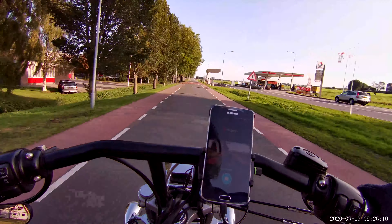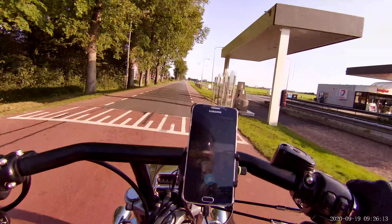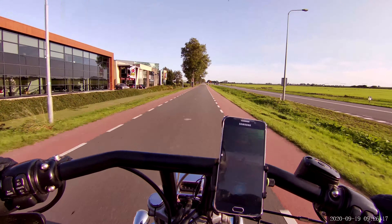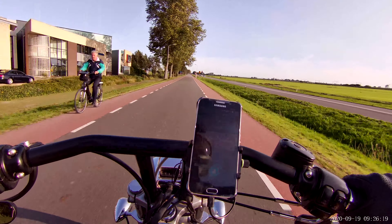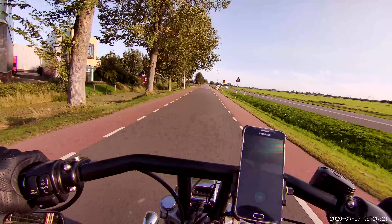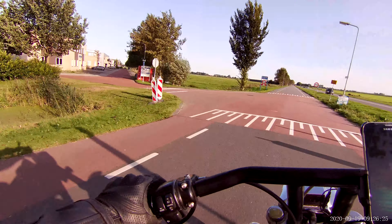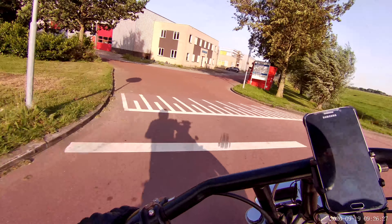I think the bike is running a little lean — too much air, too little fuel. So probably the settings in the carb will have to change.